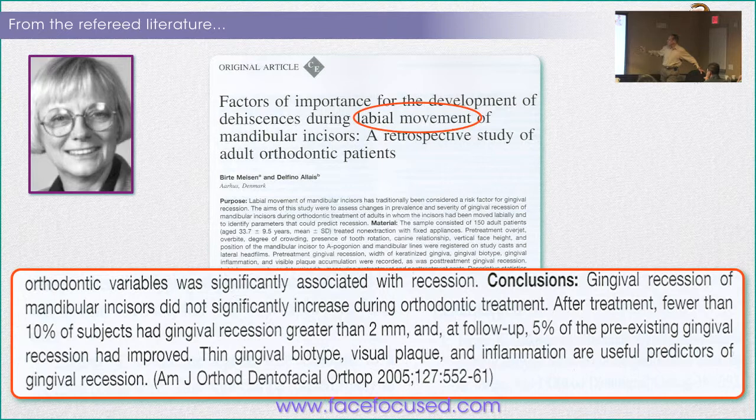Aarhus, Denmark — Beerti Melsen, whom everybody knows in Europe and the United States. After massive labial movement of incisors, the question is: do you really get recession or not? The answer: gingival recession of mandibular incisors did not significantly increase during orthodontic treatment. After treatment, fewer than ten percent of subjects had gingival recession greater than two millimeters, and at follow-up five percent of pre-existing recession had actually improved. The point is it's okay. So how many of you do Invisalign and reproximate the teeth because you're afraid to advance them — or because Invisalign tells you not to? Why let Invisalign rule your life and potentially reduce tongue space by doing so?